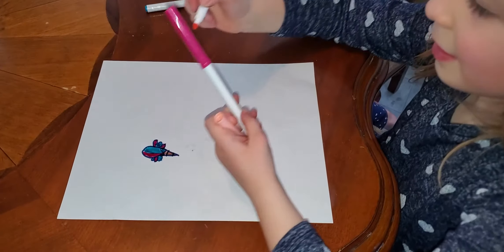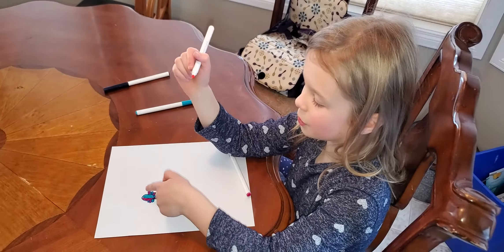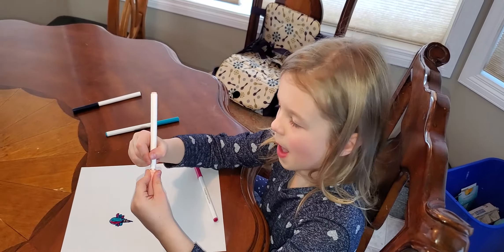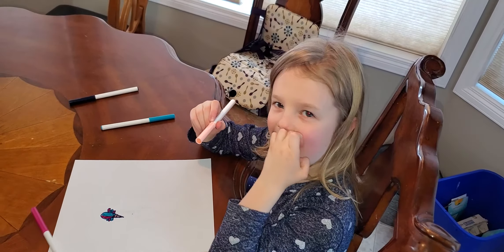Okay, so that's how you draw an ice cream cone! You can do it a different color, like that. Don't forget to subscribe — bye!